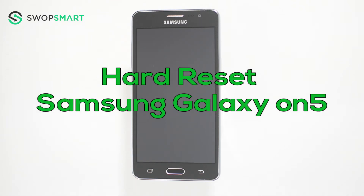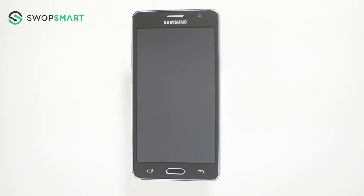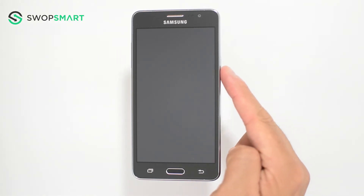Hello everyone! On today's episode of Get Smart with SwapSmart, we will be teaching you how to hard reset your Samsung Galaxy ON 5. Before we begin, make sure your device is powered off by pressing the power button.